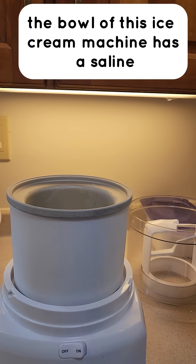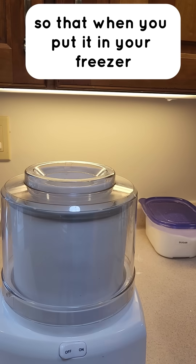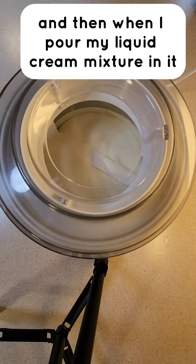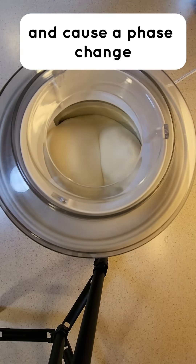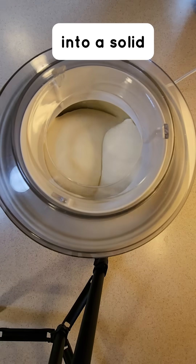The bowl of this ice cream machine has a saline solution in between these thick walls so that when you put it in your freezer, it actually gets colder than water. And then when I pour my liquid cream mixture in it, the bowl will take the heat out of the mixture and cause a phase change where this creamy mixture goes from being a liquid into a solid.